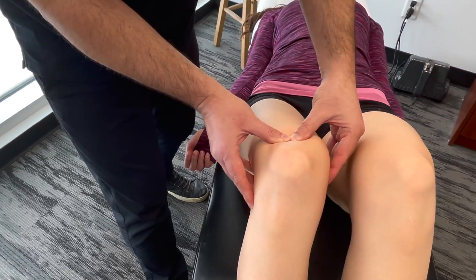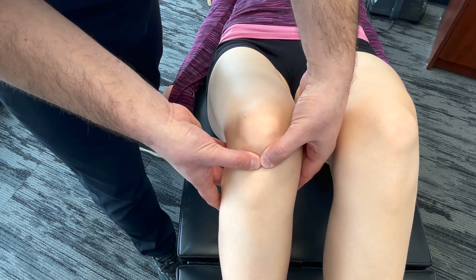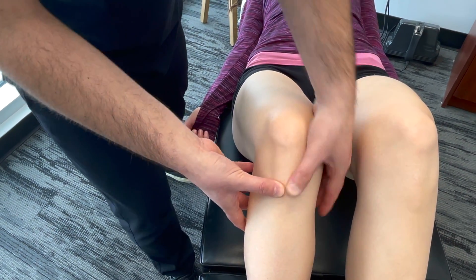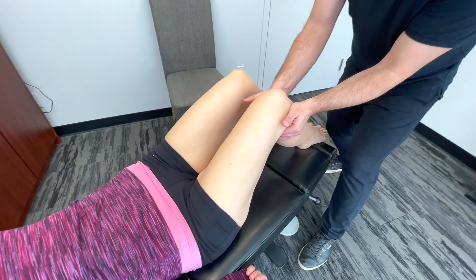We're going to palpate the quadriceps tendon here. And then we're also going to go down to the patellar tendon or ligament, depending on how you call it. And then also the tibial tuberosity — we're going to palpate there. Having the patient at 90 degrees will allow us to palpate behind the knee in the popliteal fossa, looking for any swelling or tenderness.